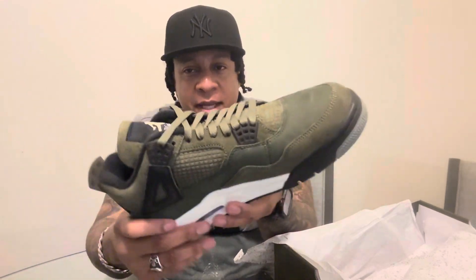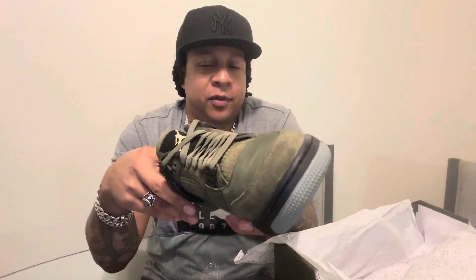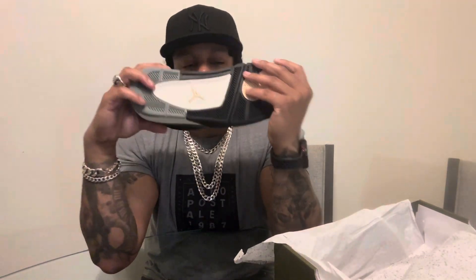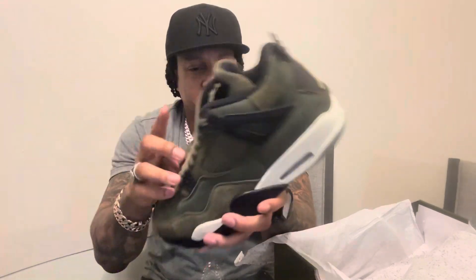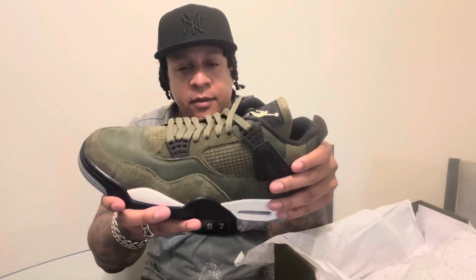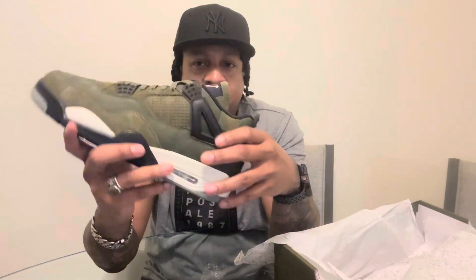I'm happy to do the in-store pickup today for this pair without having to wait for shipping. Get a nice clean look at it and a nice smell of it — always love the way new sneakers smell. But this is one that has a lot of dope fits you could put together. Anything with black and gray, even what I got on today.